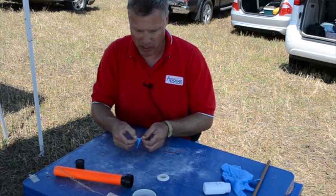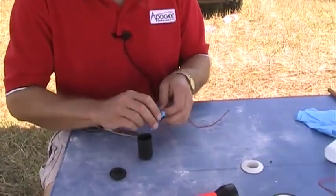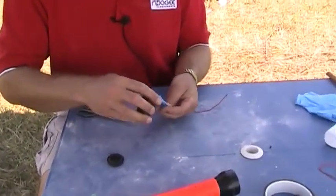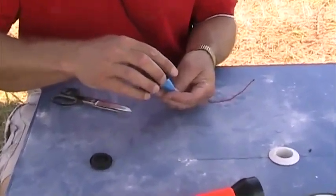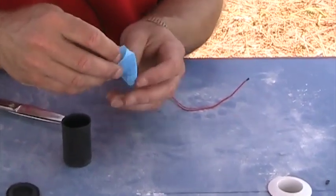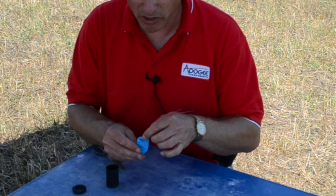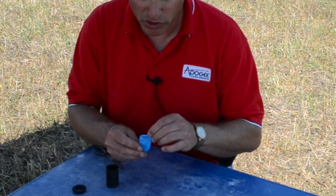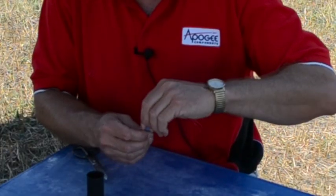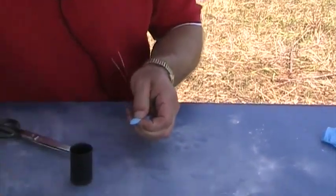This is our ejection canister. To use it, you'll just take some black powder — I have some here in a little container — and you'll pour it in and pour out the right amount. Now I have the black powder down in the bottom. Just take the igniter that you're going to use; I'm using a Quest Q2G2 with the long leads on it, and I want to make sure it's all in there. You can see I got a match head in there.